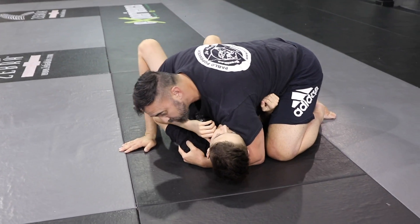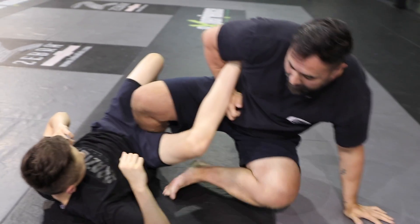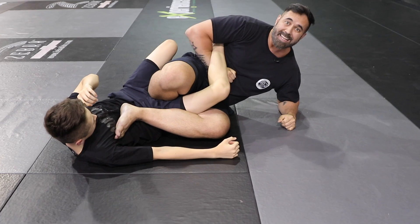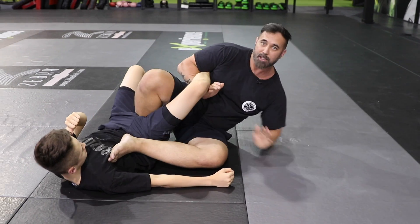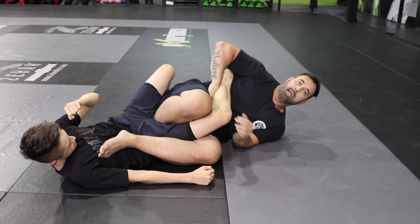So from here — he recovers the guard, I jam my arm inside, bring my leg up, catch the foot, and bring my leg into the body. Now one leg into the armpit, one arm — you can bridge here. I like to finish in this fashion, or you can also adjust this foot, catch it, figure four, bridge, and finish the leg lock.